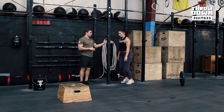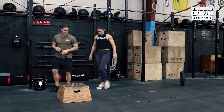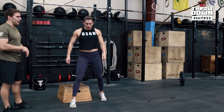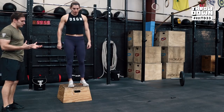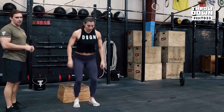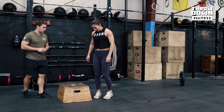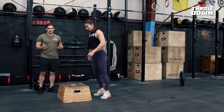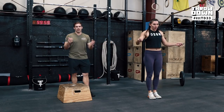Then do unassisted pogo jumps — no holding on, staying as reactive as possible. After those, come to the box for depth jumps: drop to different depths each time including all the way to the bottom of a squat, getting a feel for landing on the ball of your feet, 4 to 6 reps. Then do reactive depth jumps, trying to get a little faster each time. Finally, speed box jumps at 8 to 12 inches, 15 to 20 reps, getting faster as you go. Then go right into your double-unders or pogo jump burpees to finish the warm-up.